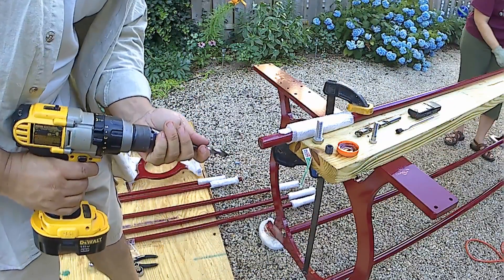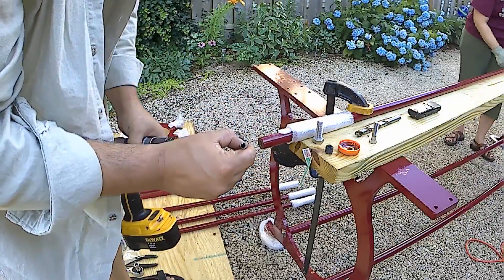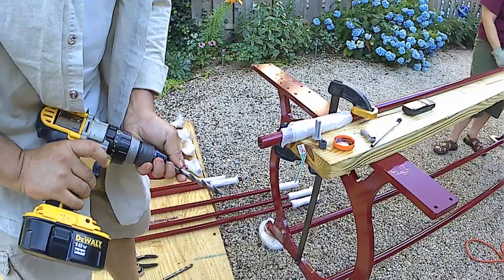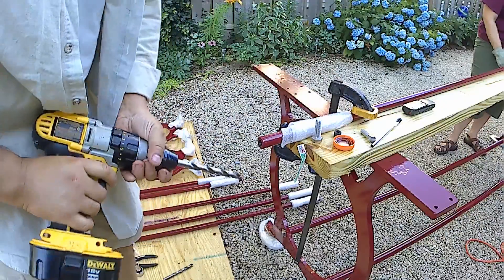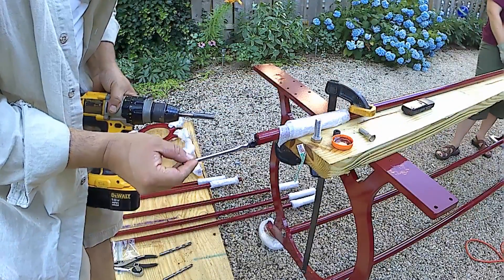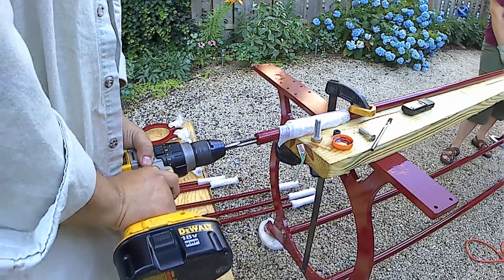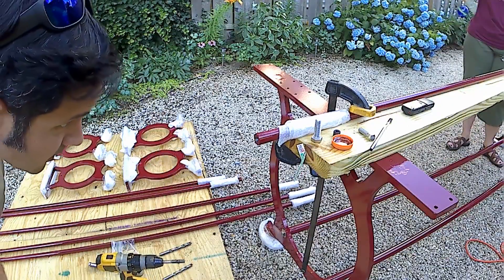First thing I'm going to do is drill this hole just a little bit bigger — that way we're not drilling so much material. That was the first drill. Second drill is the tap drill size for that threaded insert. This is the tap drill size for that. And there we go — that is a perfectly tapped hole.